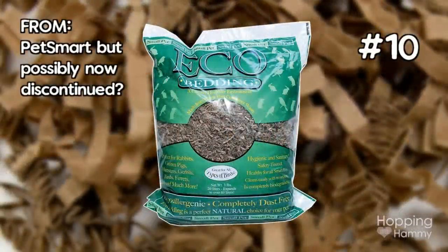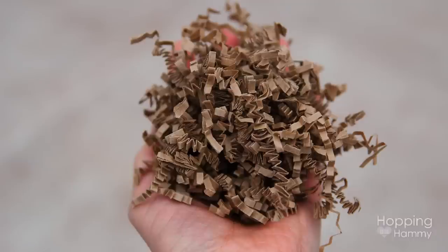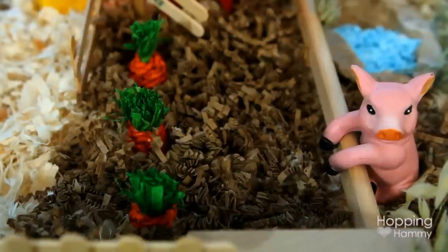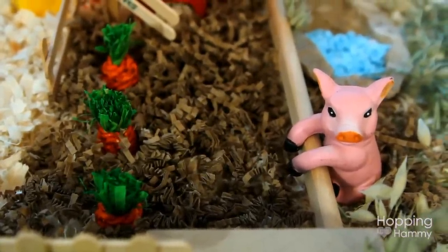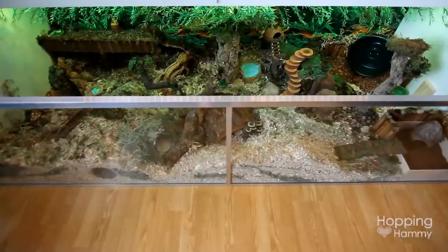Lastly, another bedding that I really like to incorporate is this brown Eco Crinkle bedding. These are just brown crinkles of paper and they are pretty soft, but they don't hold burrows all that well. I like to sprinkle this and make little pathways — it looks very much like dirt but doesn't make quite as much mess as using actual dirt or Eco Earth.